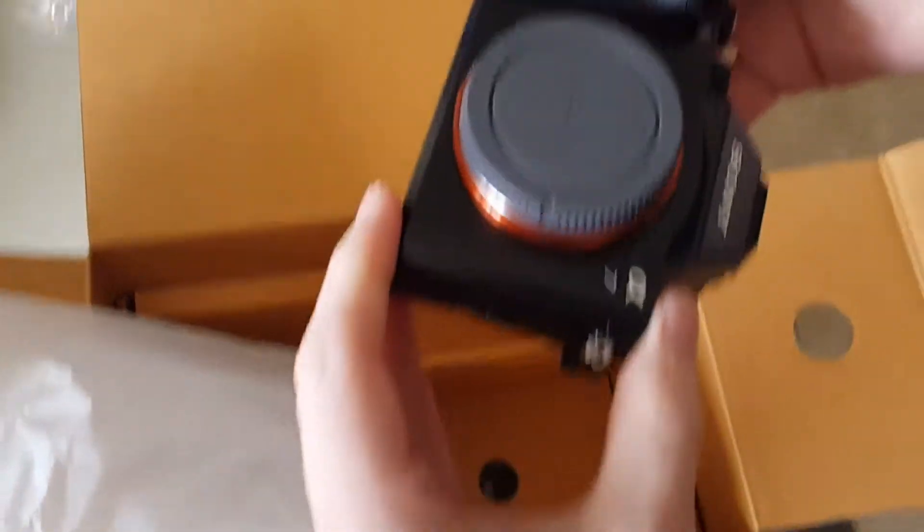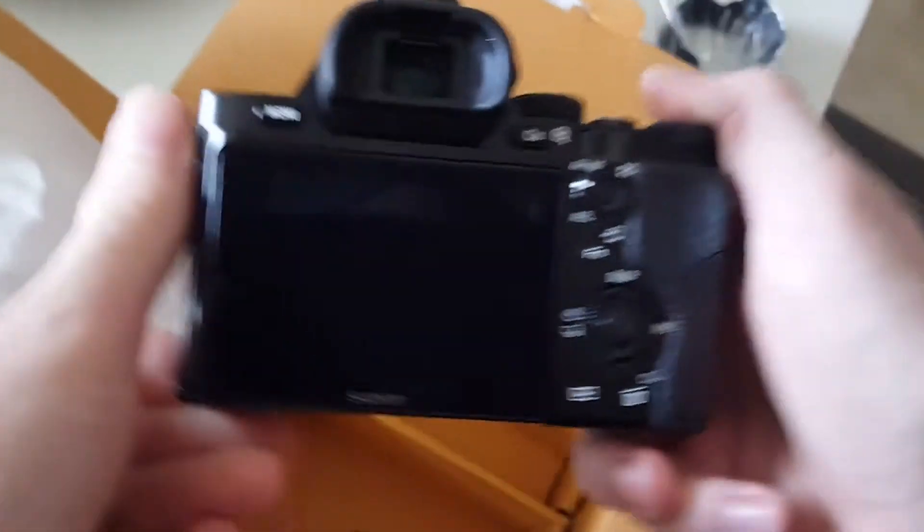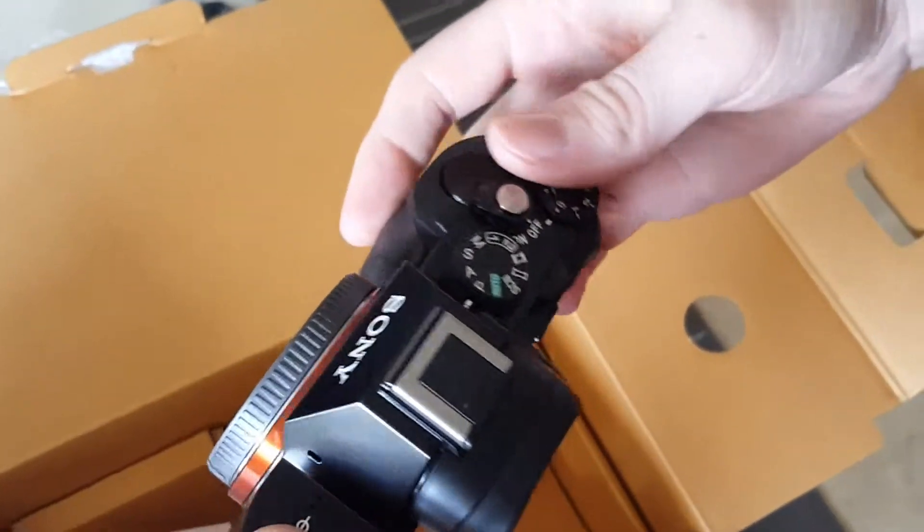Much, much more manageable for travelling if that is what you want to be using it for. This is 24 megapixels. It doesn't have body stabilisation, but this lens has optical stabilisation.